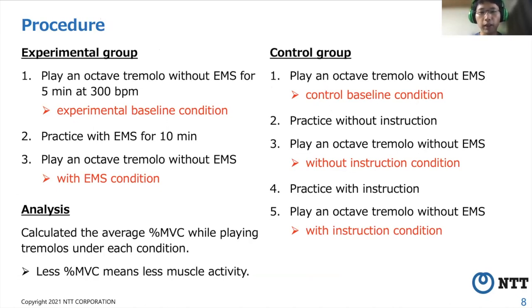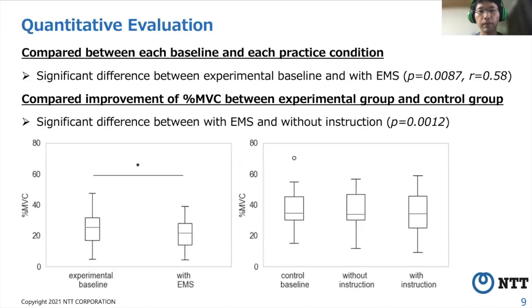First, we analyzed the percent MVC under each practice condition. In the experimental group, the mean values decreased from 25.3% to 21.7%. In the control group, those were 38.6%, 37.3%, and 34.5%. We then conducted a one-sided Wilcoxon signed-rank test with Bonferroni correction, and there was a significant difference between the experimental baseline and with EMS, and no significant difference between certain conditions in the control group.